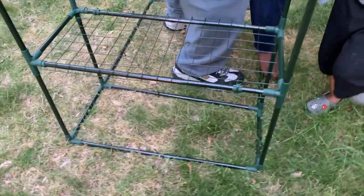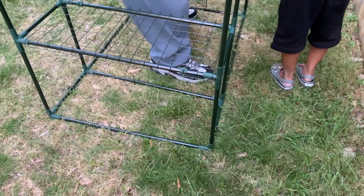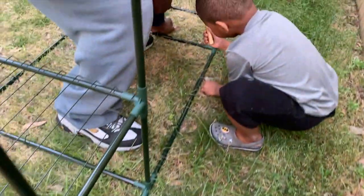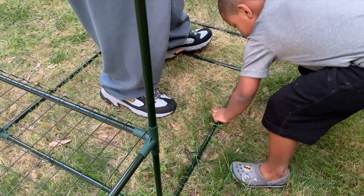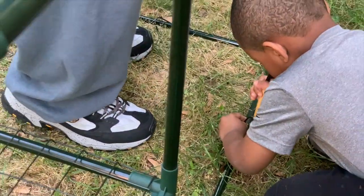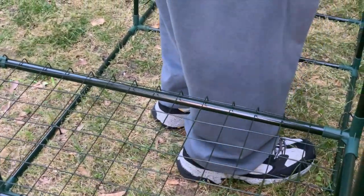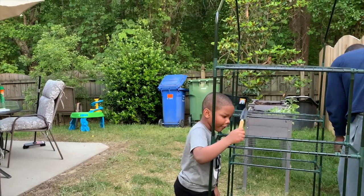I almost forgot to turn on the camera! So Justin — our greenhouse — Jason put together my greenhouse. We're putting the stakes in the ground. They came with stakes, about 12 of them. I may also use some cinder blocks to weigh it down. Someone suggested that. That's what it looks like — it's a bit sad that it's leaning.